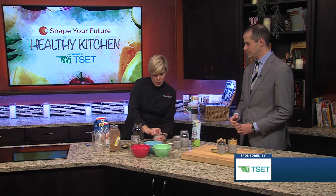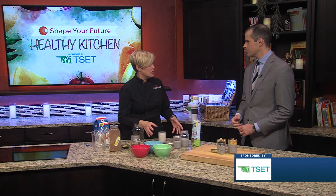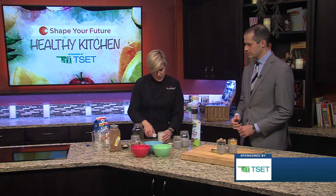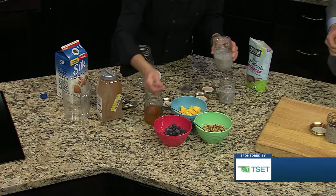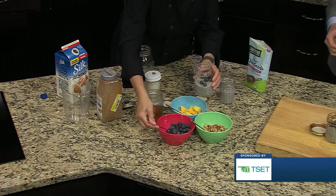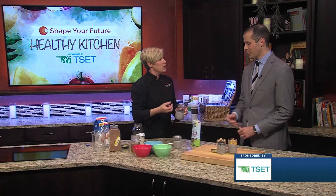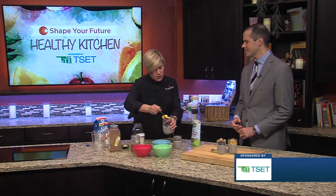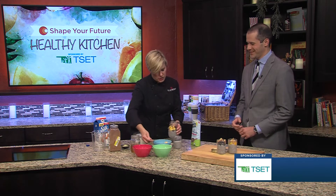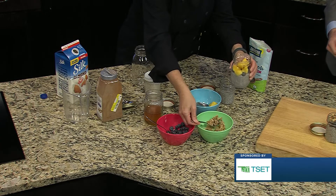At that point, you could go ahead and layer on fruit. It'll go down in the jar, but that's totally fine — some fruit, some nuts. Here are some that I did last night. You can just come through and top these with some berries.